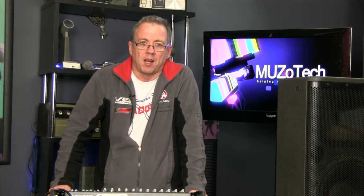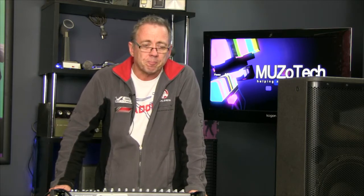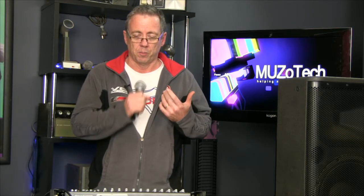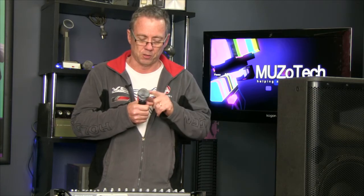First, a few basics we need to have a PA system that actually works. We need a source — something like a microphone. We need sound coming into the microphone, so a person singing or guitar playing, et cetera. Inside the microphone there's a little plastic diaphragm. It vibrates and makes a very weak electrical signal when it vibrates, and that passes down through the microphone through a cable.